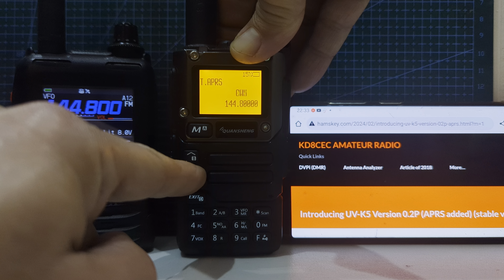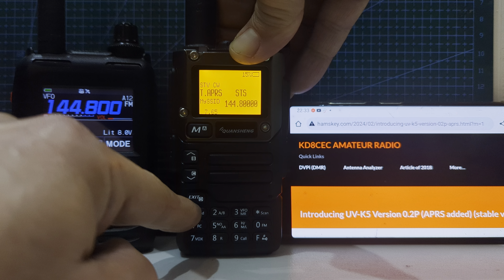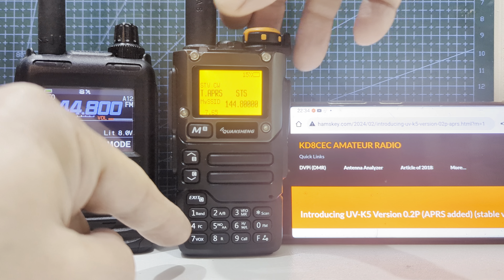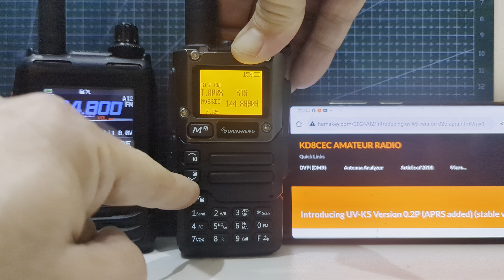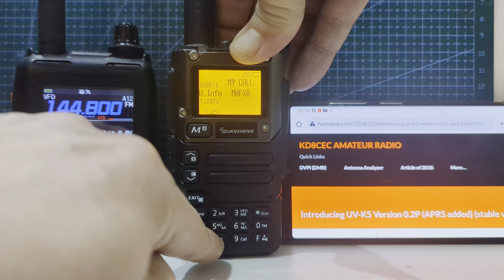So thank you so much. There is a whole set of options — I'll see if I can show you a couple of menus here. If we go enter and scroll up and down, you can put in your position, CWM, whatever that is, and Message.